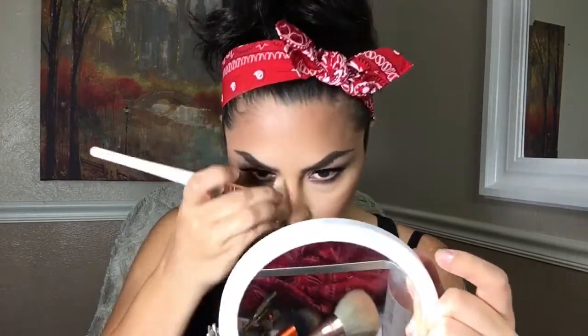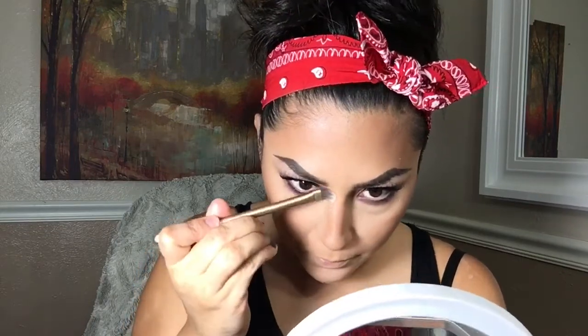With the same contour brush I used on the cheeks I'm going to contour my nose — I'm not adding any extra product, just using what's left so I don't get harsh lines and it stays a soft nose contour. With a clean brush I'm going to blend the contour away just to make sure there's nothing too extra going on.